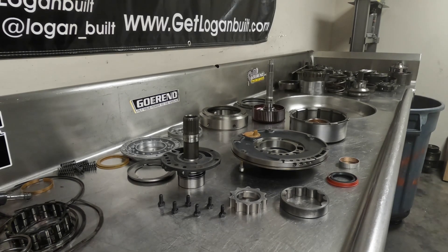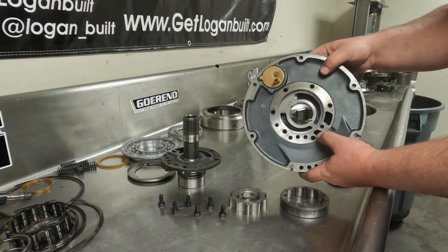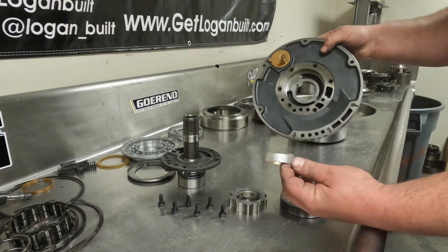This is usually when I'm inspecting them very well, making sure that you're not going to have any problems. I like to start front to rear — no specific order is necessary. So the first thing we're going to do is start assembling the front pump. The first thing we need to do is reinstall the converter bushing.